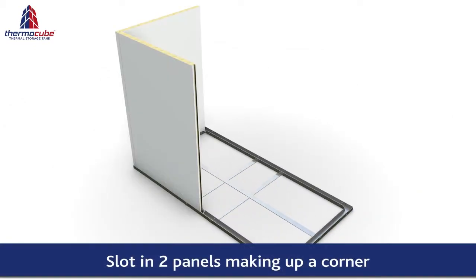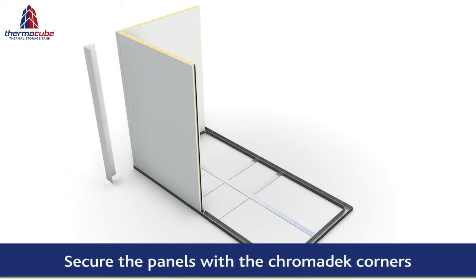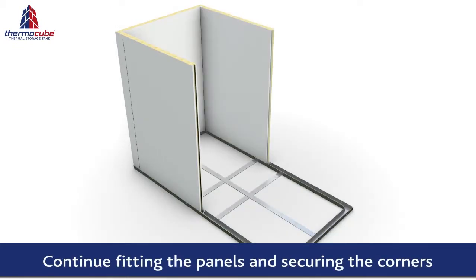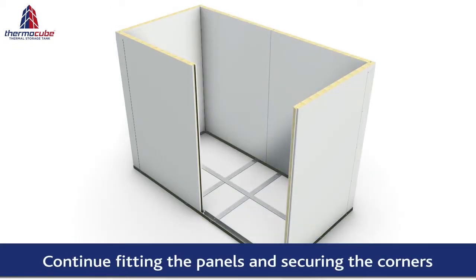You can now slot in the first two insulated panels that make a corner. Ensure that the male sections of the panels always face in a clockwise direction. Secure the two panels with the chroma deck corner pieces. Now fit the rest of the panels into place and secure them with the corner pieces.